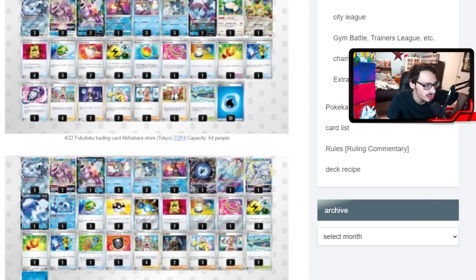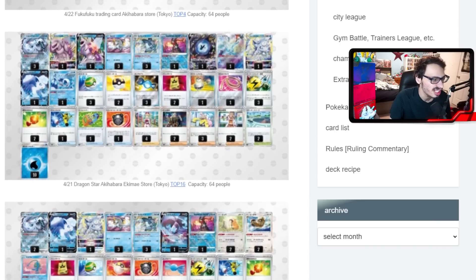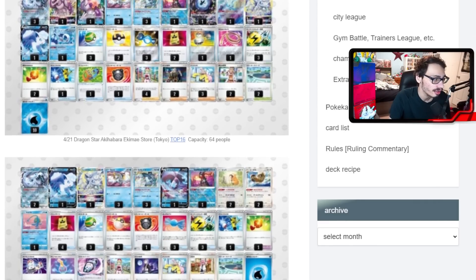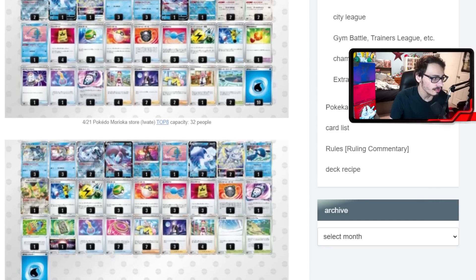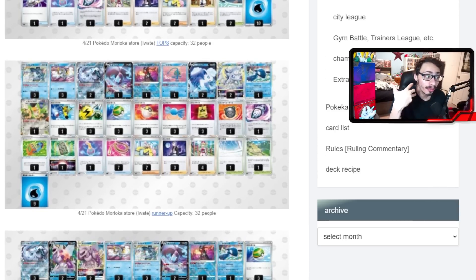Another build combines Vulpix, Palkia, and Wishiwashi — getting top 16 by squeezing everything together. There are also more Vulpix-only builds, and I'm realizing Vulpix actually stops Chien-Pao from attacking in the mirror — and it would also wall off Palkia, Lumineon, and Baxcalibur. Vulpix is actually a really strong attacker when you think about it — there are a lot of Pokémon with abilities in this format. Vulpix is actually good in the mirror too. One Vulpix build was a runner-up! Palkia builds do keep getting top results — one got top 8 out of 90 people — but they lose to Vulpix in the mirror, though Palkia V can still hit for 200 damage against it.